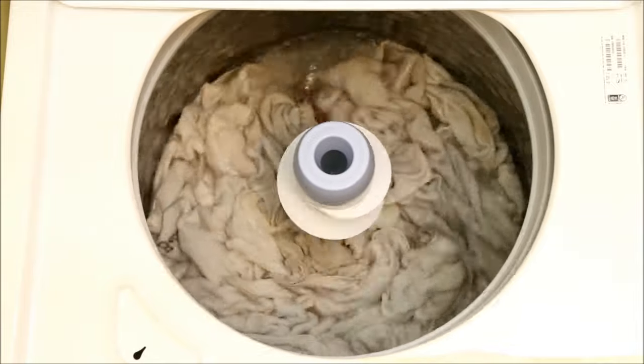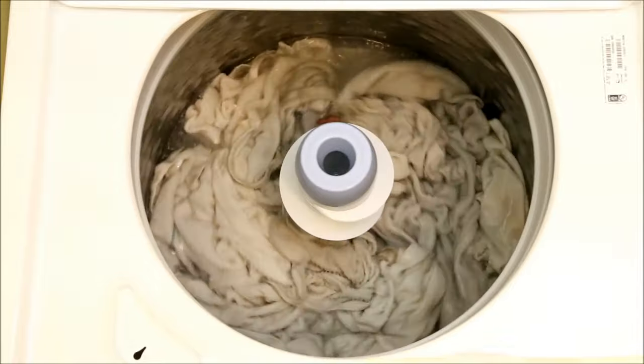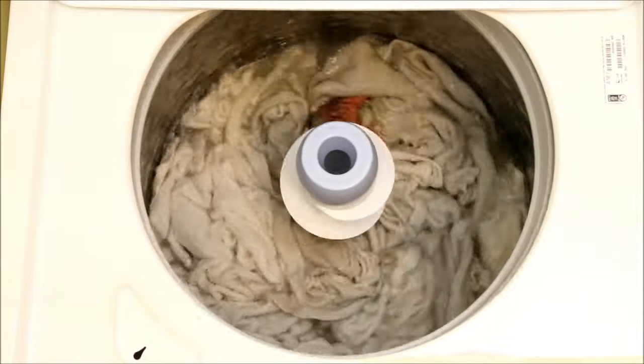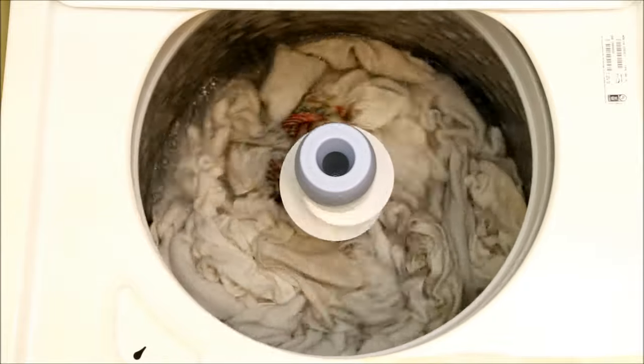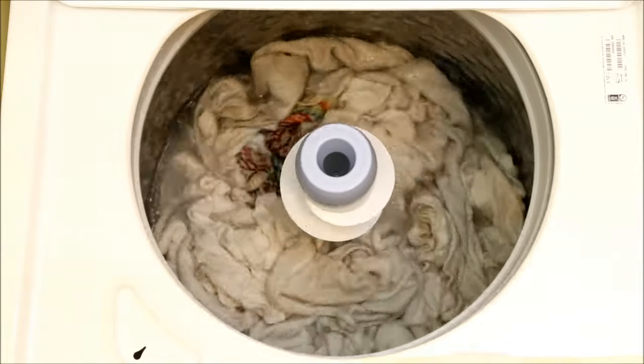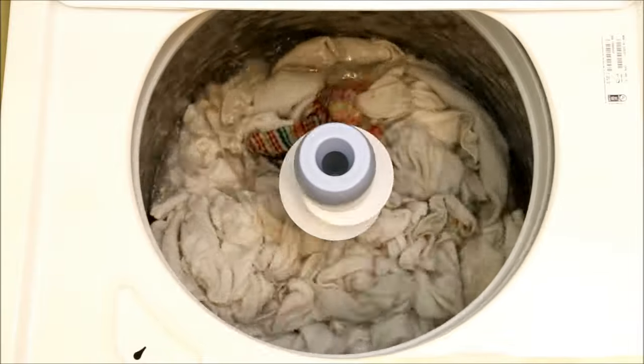And in fact, clothes being torn to shreds by this machine is one of the most common complaints on review forums. True, these are towels and I don't have the machine set for towels, but it still demonstrates that this machine uses water levels that are so low on most settings that it could damage clothes.